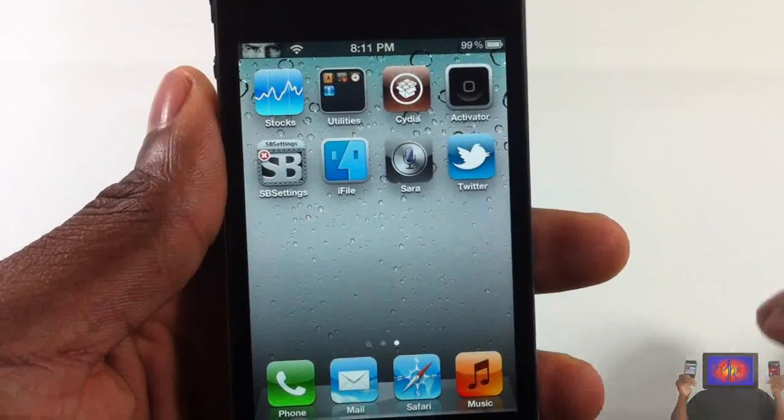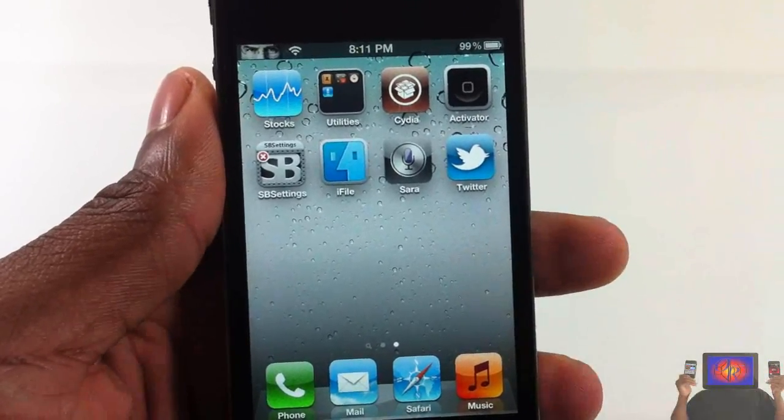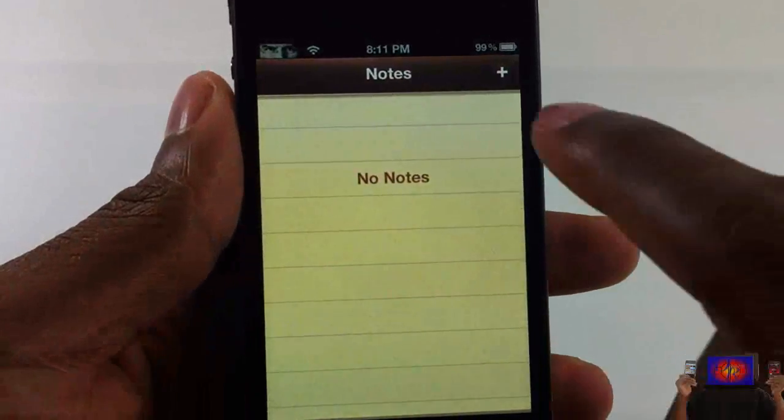I found out how to get Sarah's dictation feature working, and it's just as good as Siri's. It works a little bit differently, but I'm going to show you guys a demonstration and then show you how to get it. First, let me open up my Notes app.